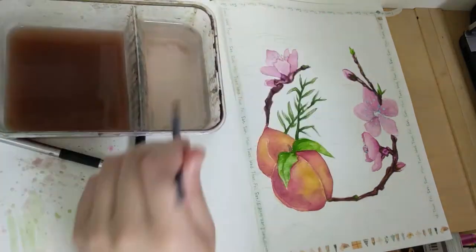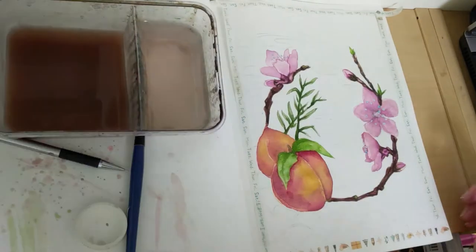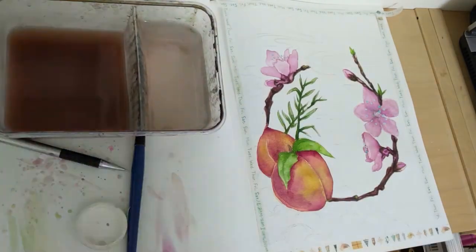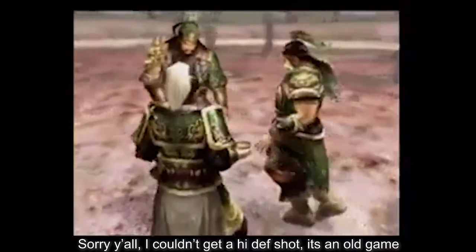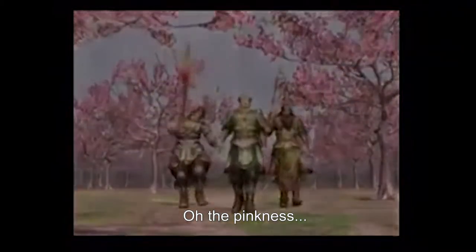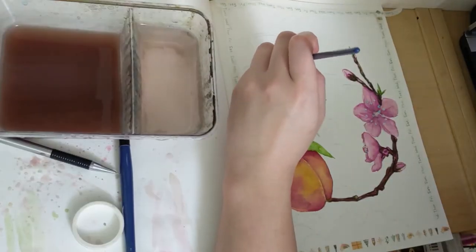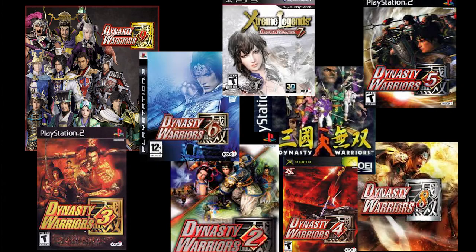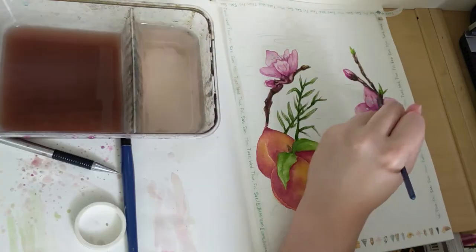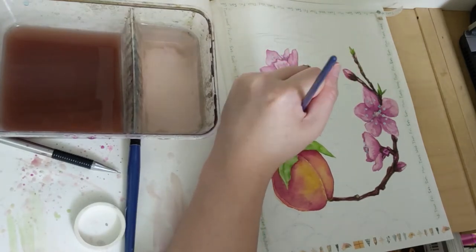Peaches are also featured in the classical epic of the Romance of the Three Kingdoms, where in the whole opening of the story three of the main protagonists make an oath of brotherhood in a peach tree grove. If you're not familiar with this incredible epic tale and want a superficial but relatively fun taste of this story, go play Dynasty Warriors. It's one of my favorite games and it's based on all the characters featured in the stories. I used to play it back when I was in university and it taught me to pronounce all the primary characters' names badly.